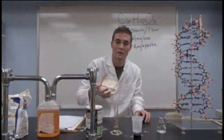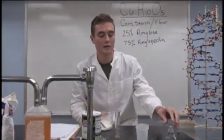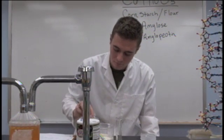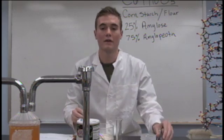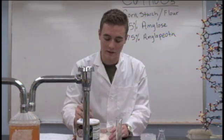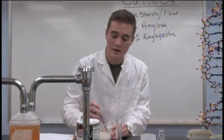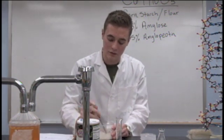You will see that there is quite a bit of leftover flour. That is what the 50 milliliters of water is for. Once you've added the 50 milliliters of water, you will also want to mix them together.